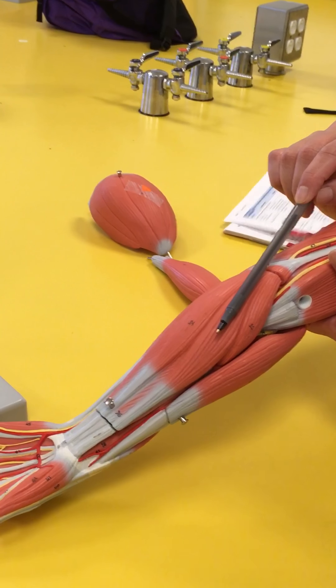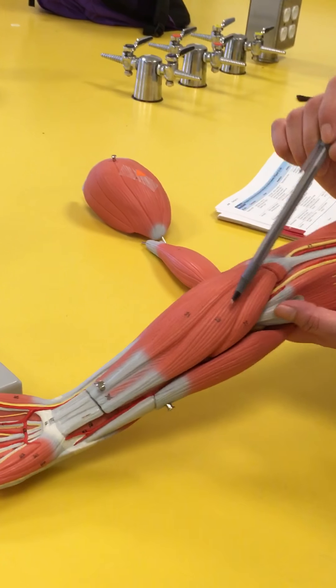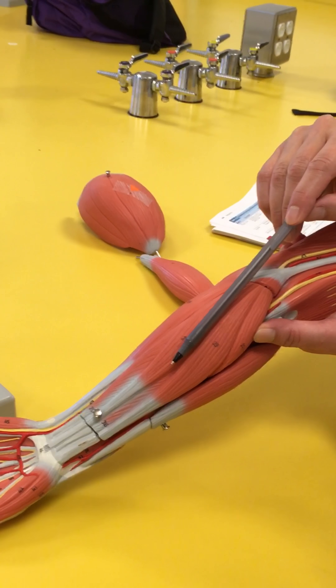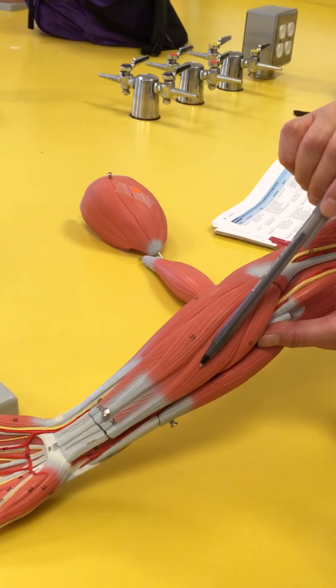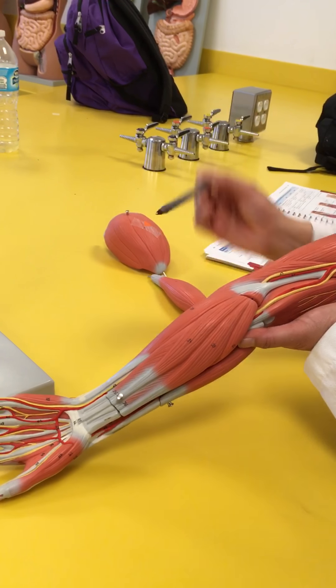The middle finger position is the flexor carpi radialis — it's on the radial side. And palmaris longus is in between the two flexor carpi muscles. So if this is the radialis, the other carpi is going to be the flexor carpi ulnaris, going straight down there.